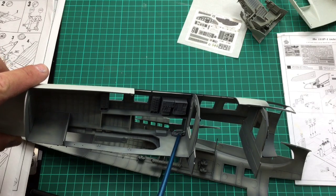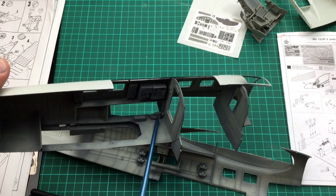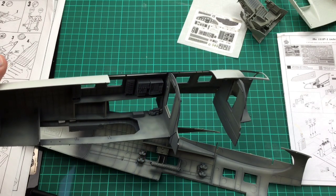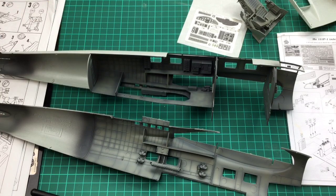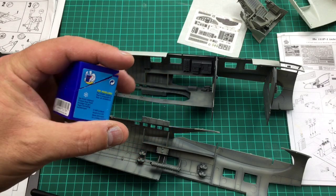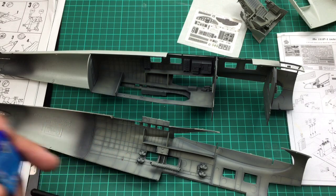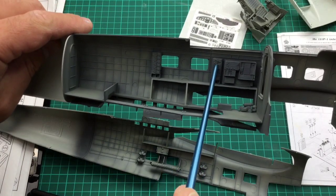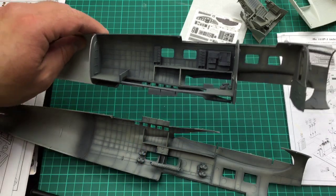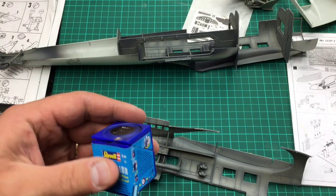I believe there must be some sort of hydraulic pump or something for the aircraft there. I believe that is RLM02, which is the interior colour — but I need to do a bit more research, it might be German Grey, which is either XF63 in the Tamiya colours, or — I'm actually using Revell Aqua colours — and their Panzergra, which is a perfect match for German Grey, is number 78. And then for the canisters, I'm going to do them semi-gloss black, and the handle there I'll do in a leather colour — I believe that was a leather handle on the canister. For those I'm going to use another Revell Aqua colour, number 302, which is the black silk — it's a lovely colour to paint.